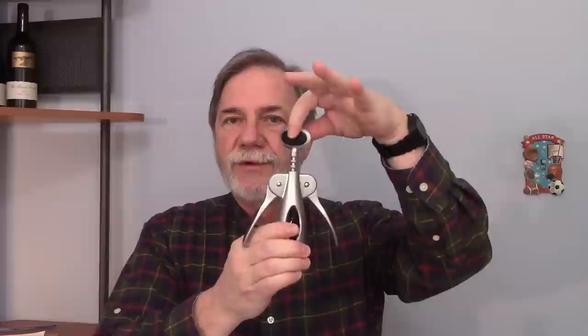There are a lot of different styles of this, but they all work pretty much the same. This is an example of one, and you'll notice it's got little arm thingies on the side. We're going to talk about how that works. You can also see the screw part — the part that goes into the cork. The key things on this are the screw part and the little arm guys, and they go up and down.